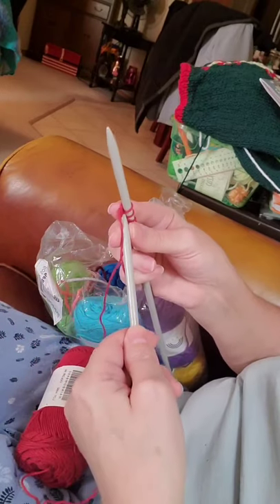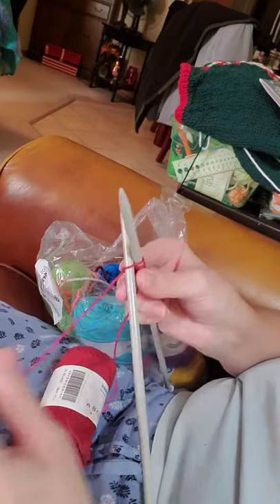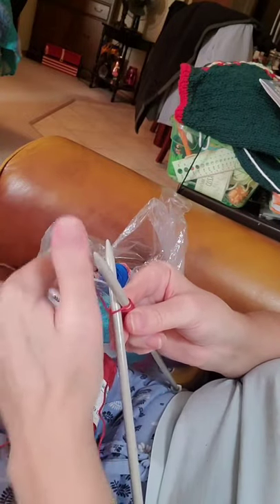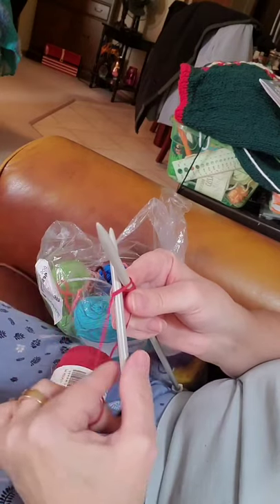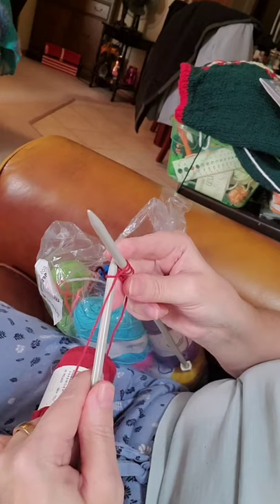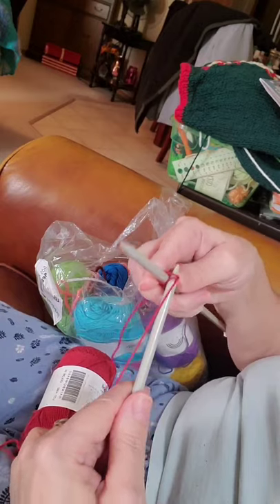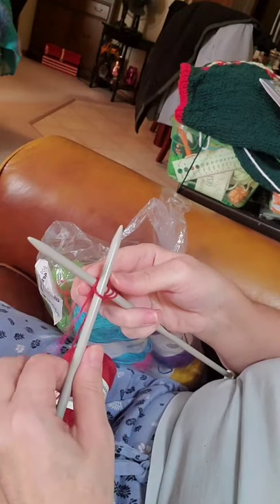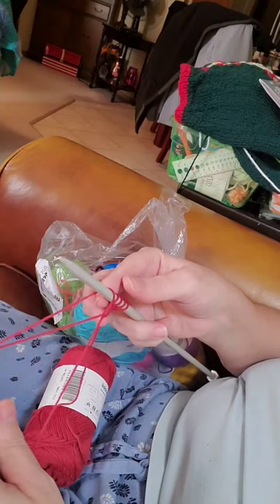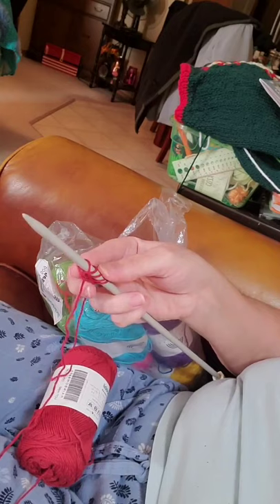So we're going to do that again. Front to back, under — make a cross. Take your yarn, bring it around the back, up and over your bottom needle. Take your bottom needle, bring it back down under and in between your two top stitches. Pull through and put your loop over your needle. So now we have five.